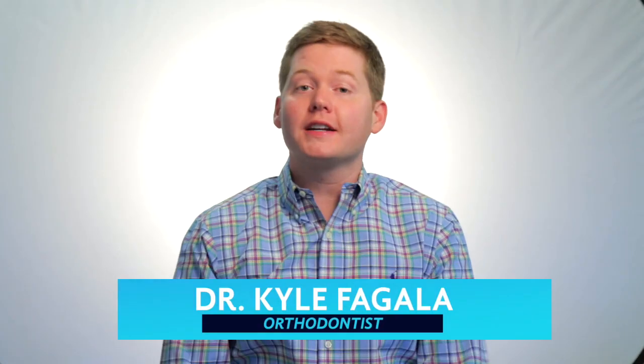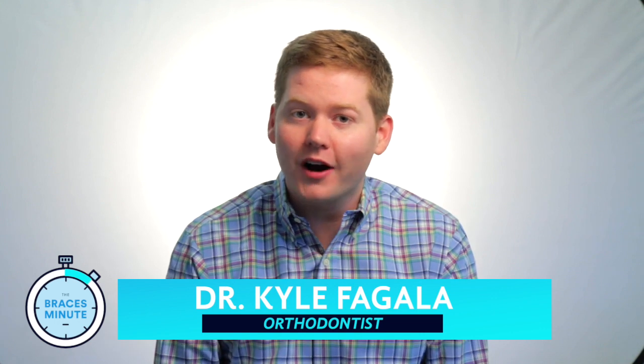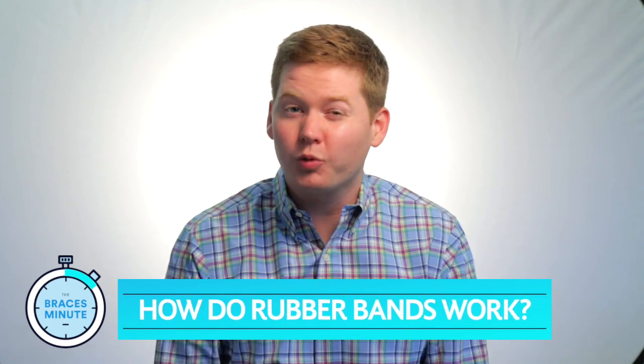Hey everybody, this is Dr. Kyle Fagola, orthodontist in Germantown, Tennessee, and this is The Braces Minute. On today's episode, we're asking the question: how do rubber bands work?